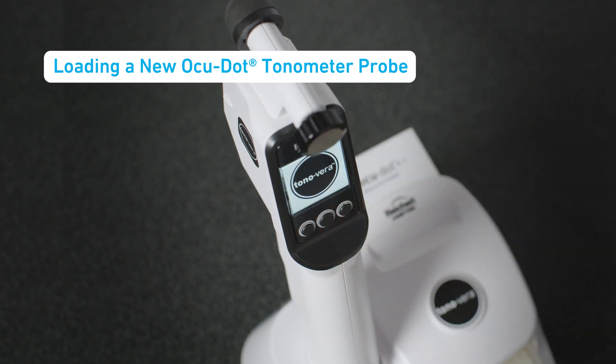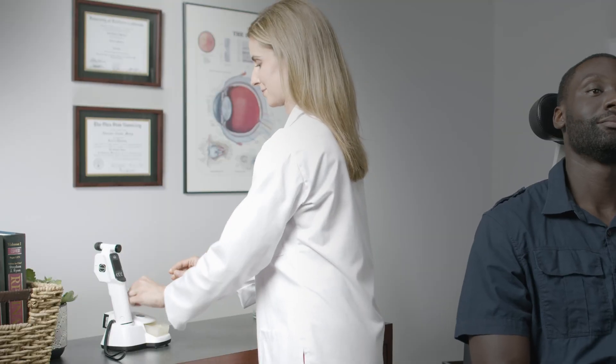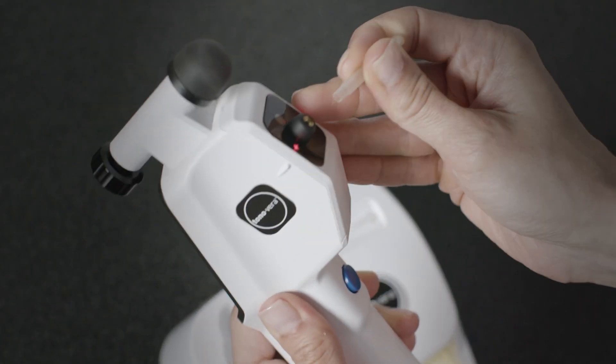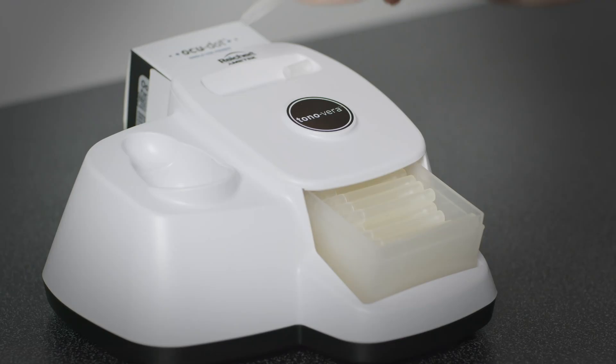Power on the Tanavera, remove the cap from the AccuDot probe tube, and insert the end of the tube into the chamber. Rotate the unit up so that the probe slides into place. Conveniently store the AccuDot probe tube in the base recess while you take a measurement.